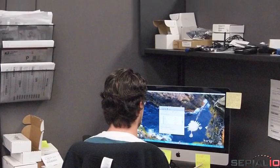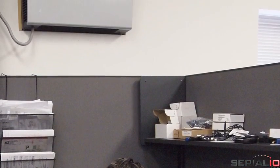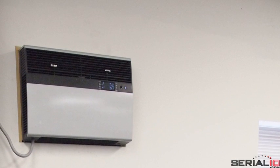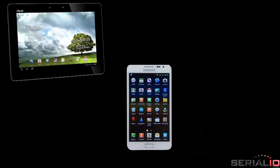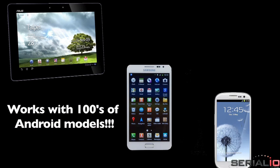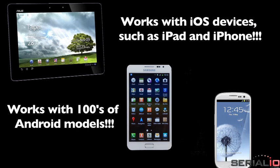Suppose you want to use NFC RFID to get information about this out-of-reach air conditioning unit. Here we'll show how this can be done with an Acer Iconia A700 Android tablet, Samsung Galaxy Note, and Galaxy S3 Android smartphone. This also works with hundreds of other Android models and with iOS devices like iPads and iPhones.